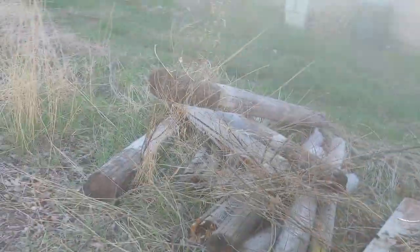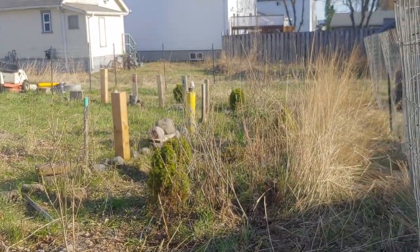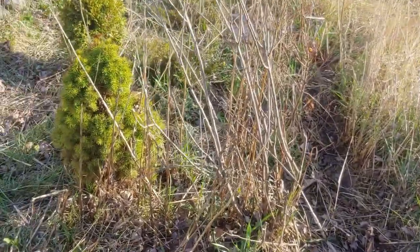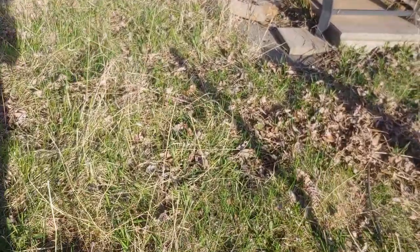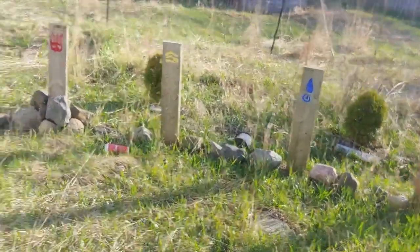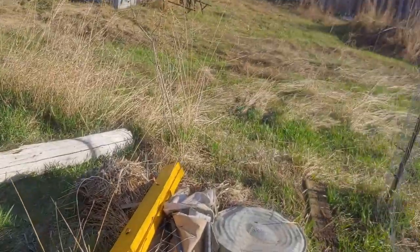The entrance way - I still gotta do a lot of work here; there's all the posts and stuff I got rid of. We got a wide open area now. The lilacs are really coming along. My tree - it's got no buds on it yet; I guess I gotta fix the grandfather staff. Things are sure coming along. There's my little bench where I sit. Anyway, that's it for me for today - see ya!